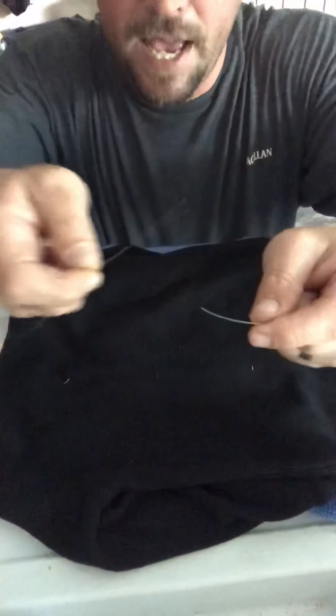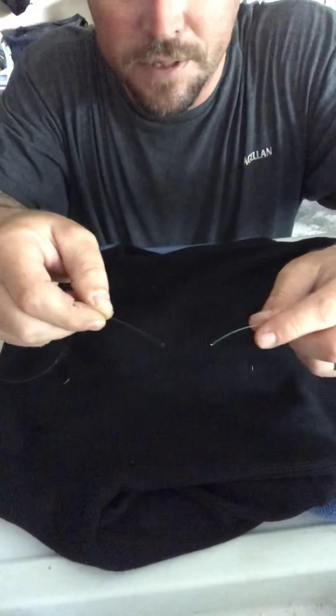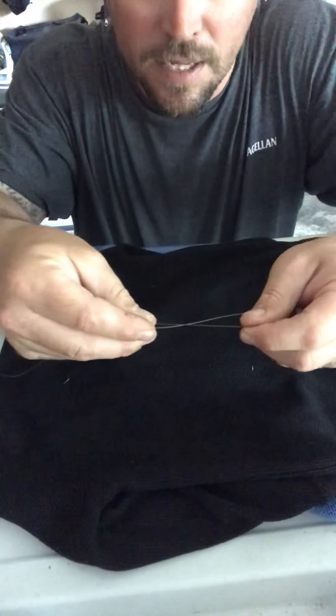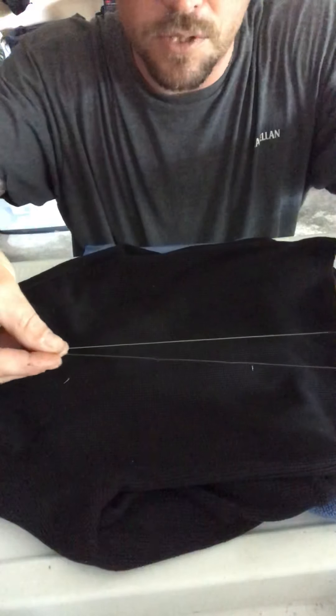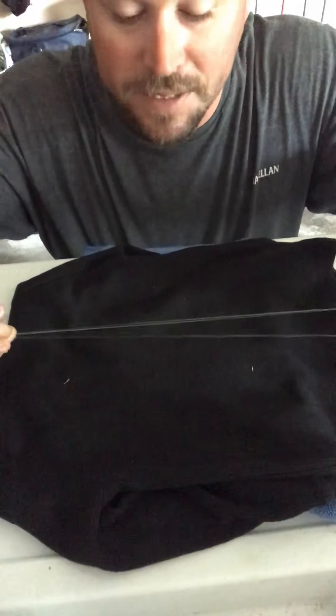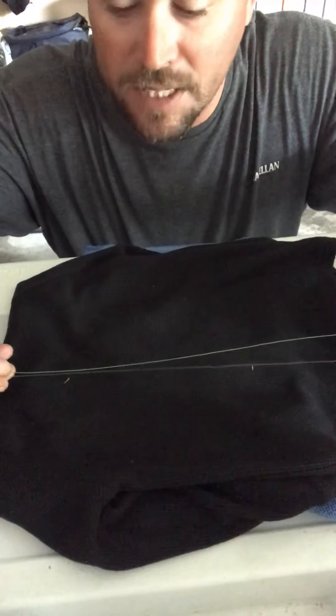Now you've got both of your tag ends right here. What you want to do is just swap hands and run them next to each other like that. Give yourself plenty of line to make these knots — that's about 10 inches I would say.